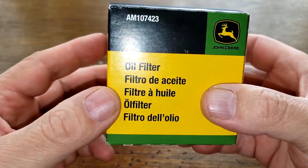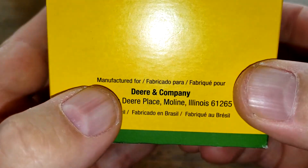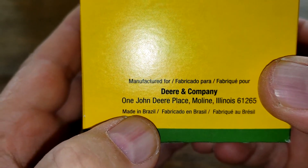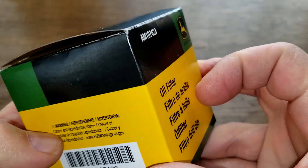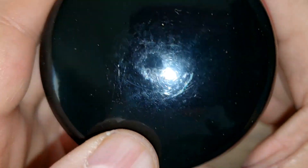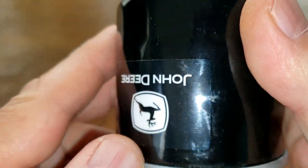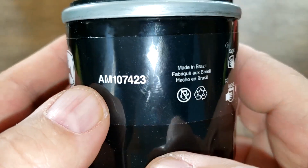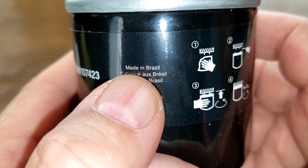Let's start with the John Deere oil filter, starting with the box. Over here it says manufactured for John Deere and Company, made in Brazil. That's about all the important information on this box. The day code on this filter is 2572, and that's a sticker. Also on here we have the filter number, and it also says made in Brazil.